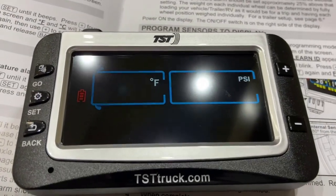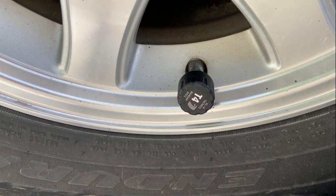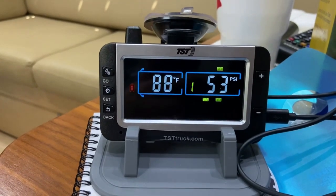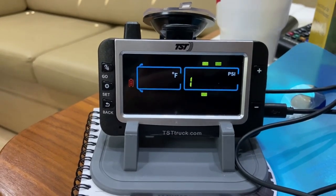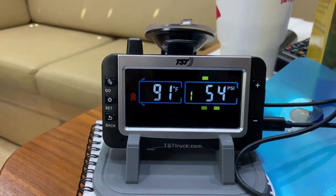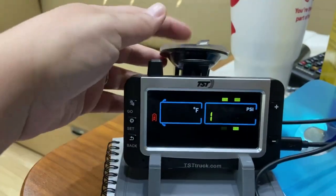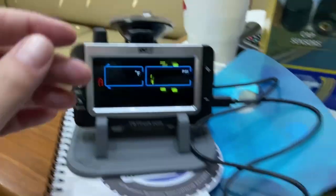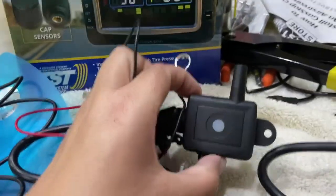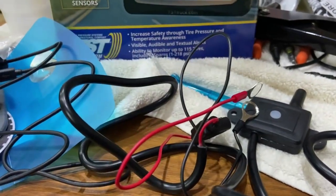I set up the low pressure limit, the high pressure limit, and programmed which tires. The monitors go on the outside of the tires and the display unit goes in the cab of the truck — there's either a stand or a window mount. We still need to install the repeater, which goes inside the battery box and connects to your battery while driving. And then we should be good to go.